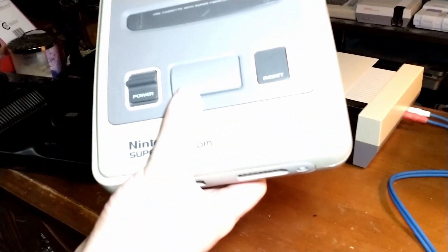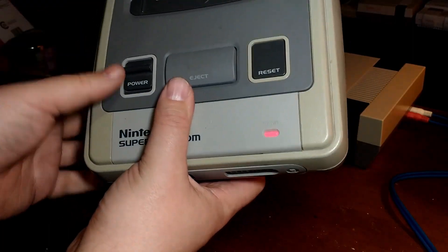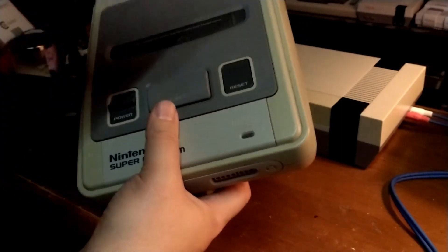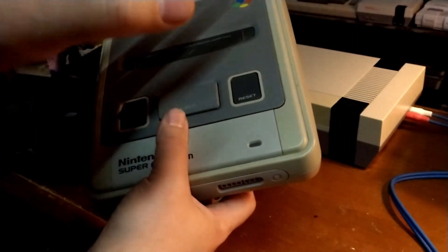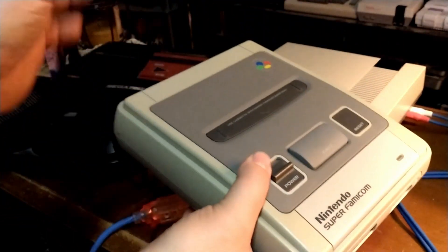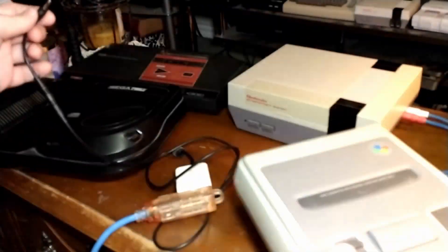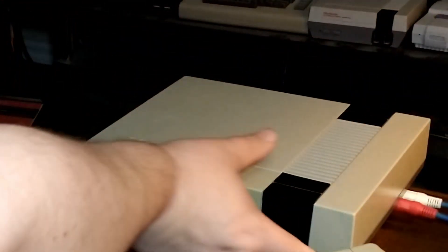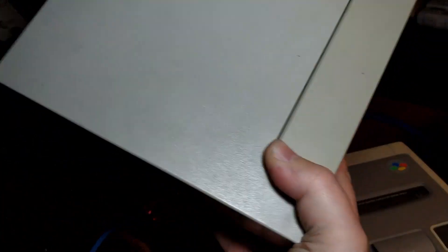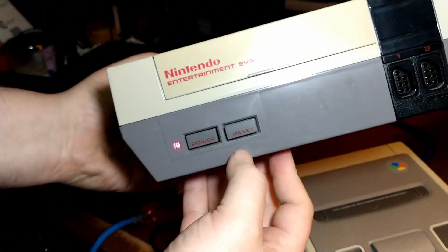The Super Famicom — well, we're way overexposed for that. I'll turn the light off again. So the Super Famicom, we've got power. We will take a look at the video output on the Super Famicom and also on the Sega Genesis. We're going to try and get that to work with the Sega CD. And with the NES — we still have the polarity adapter on there. I'll plug that into the NES and we've got power.